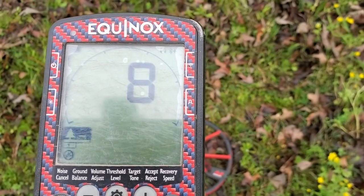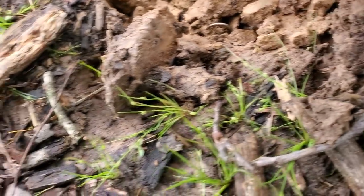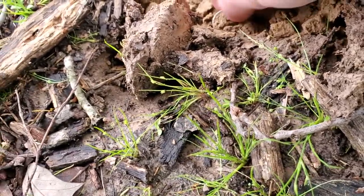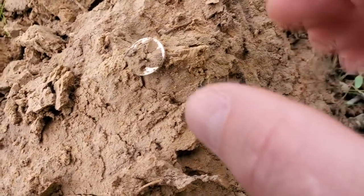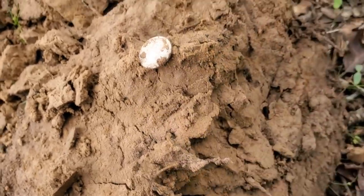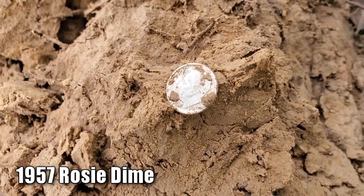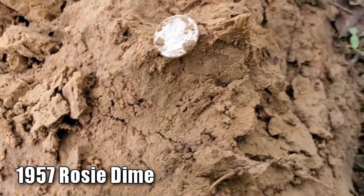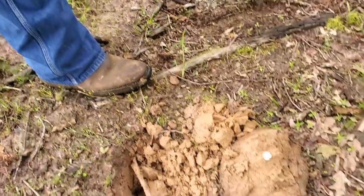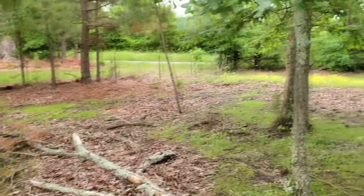Jason's already calling me over — he's got some shiny in the hole. It's a Rosie! We dig Barbers out here all the time and very few Mercs, but we got a Rosie. You've got first silver — congratulations! That means this may be promising out here.